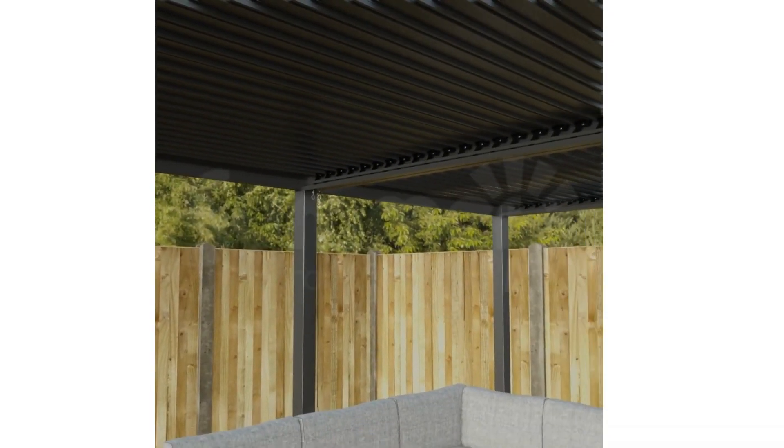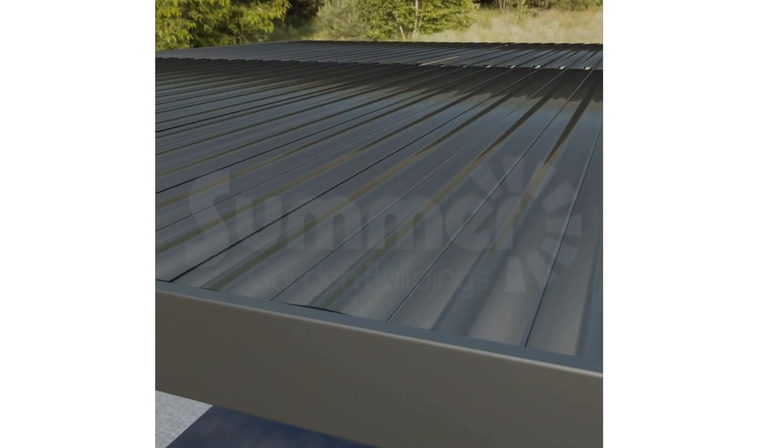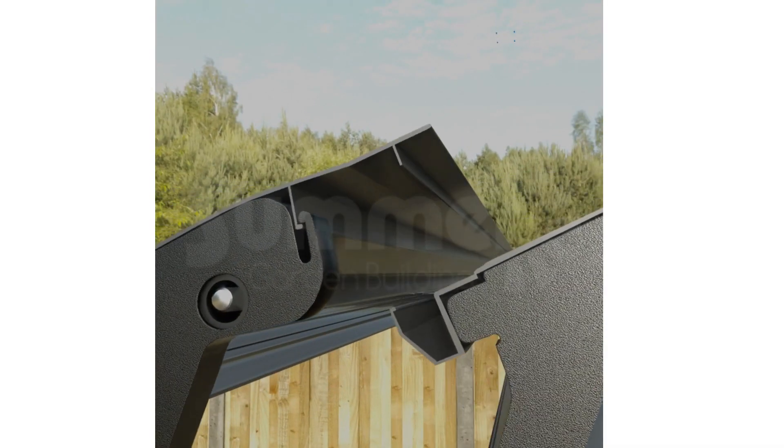The Louvre blades themselves are designed to drain the water away by incorporating a secondary gutter in each blade, which catches any moisture which seeps through the joins. This example shows how each blade connects.